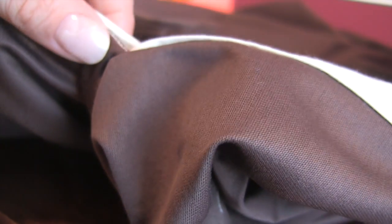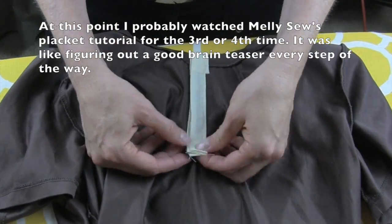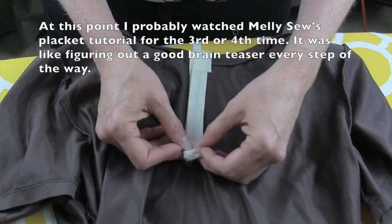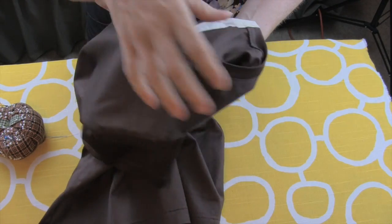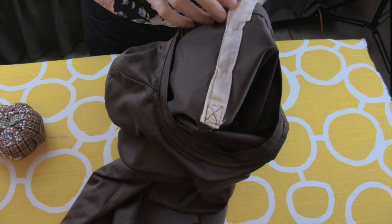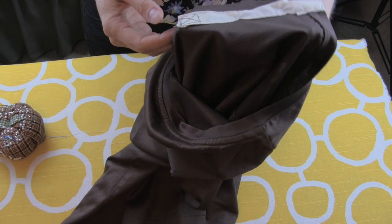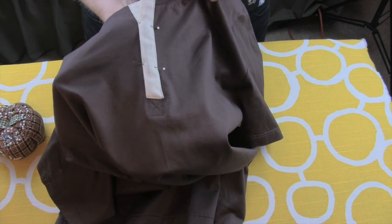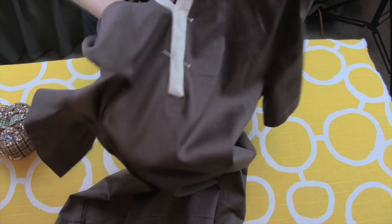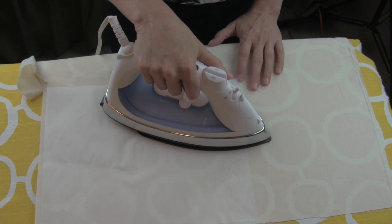Now we're going to figure out the bottom part of the placket. The final step in the placket is finishing off the bottom. On the right side of the t-shirt, sew with the right side up a box underneath the placket as shown, with an X in the middle. Keep your placket pinned shut until your project is done.